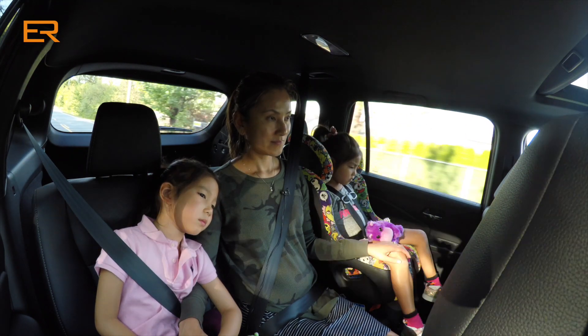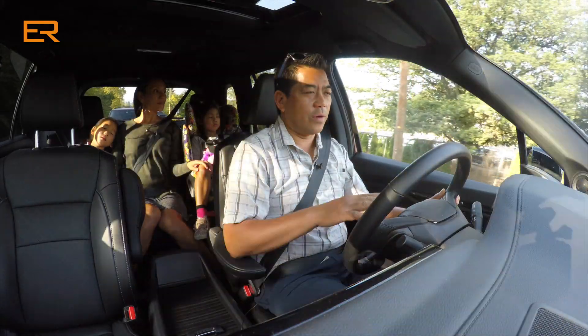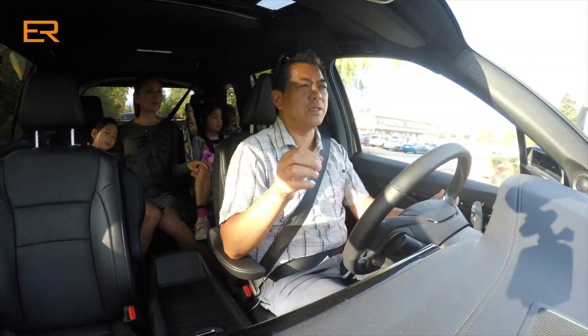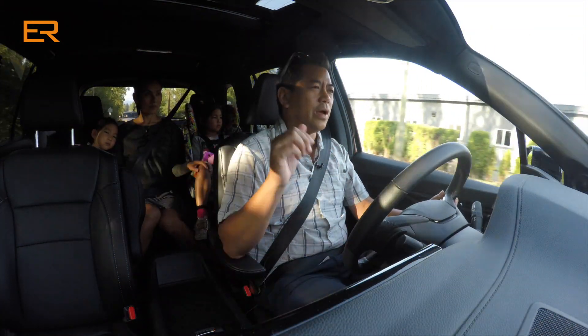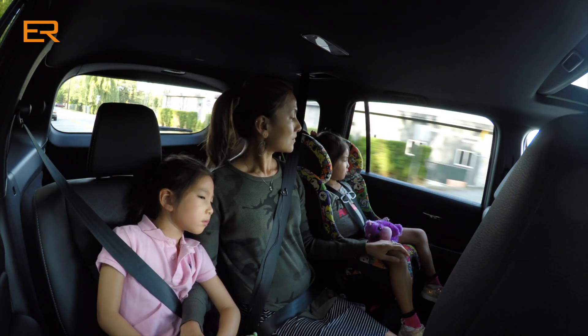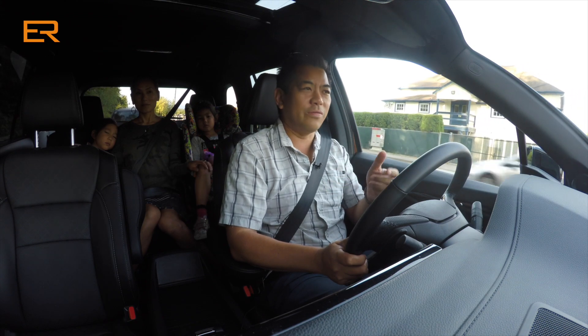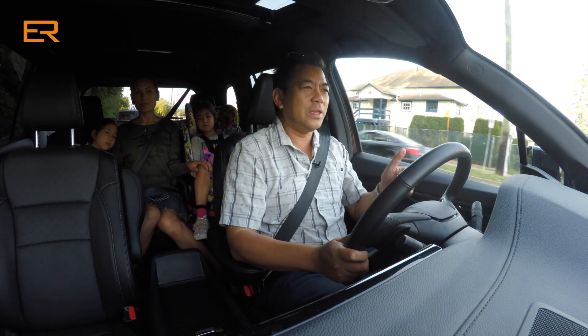So we're coming to a stop here. Putting my foot on the throttle — it's very smooth. Taking off from second gear makes a big difference, especially when you have passengers in the back. Most of the week I had another vehicle to drive, and Cynthia drove this one the most.